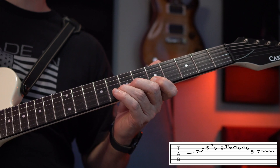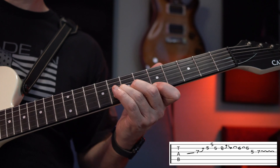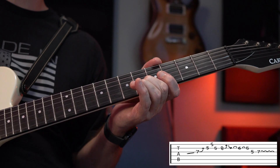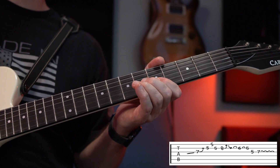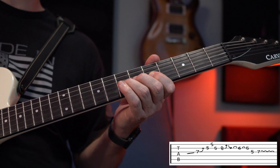Then we're going to grab the 8th on the B and bend it up a step. We're going to bring it back down. We're going to pull off to the 6th, pull off to the 5th, hit the 5th on the G, and end on the 7th on the G with a little vibrato.